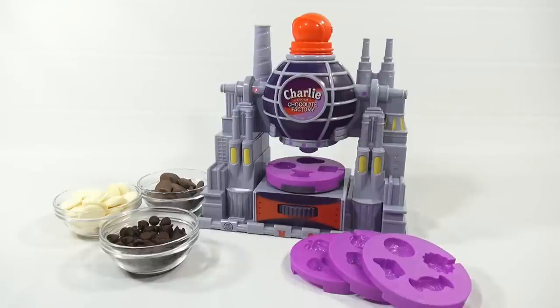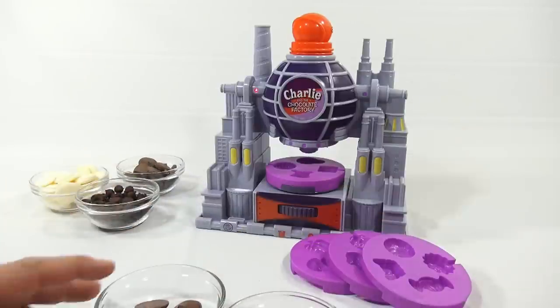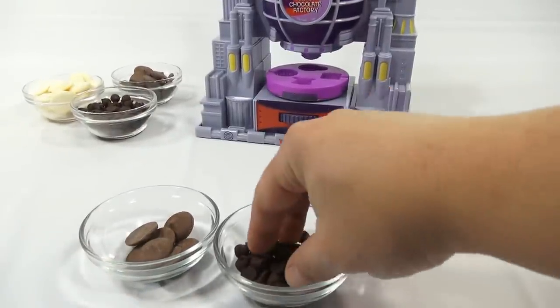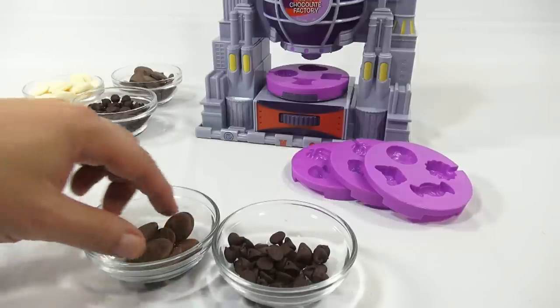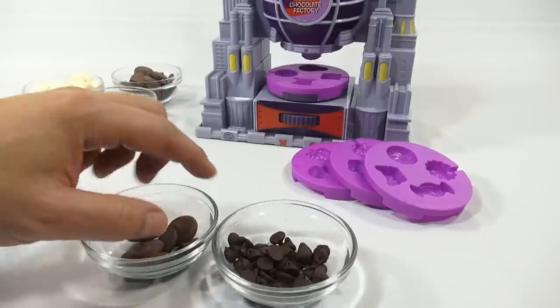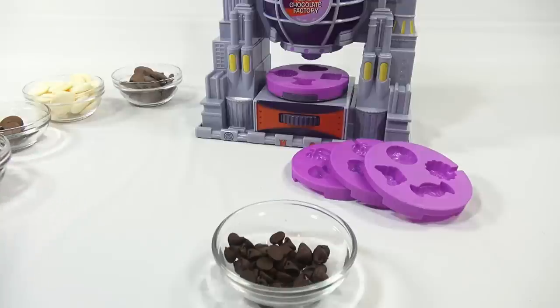Hope you enjoyed that look at a couple unique Charlie and the Chocolate Factory items. On the chips: I did have to come up with a calculation. The instructions said about 40 chips, so I weighed them on a scale and that equals about eight wafers. Now I know — I'll probably start with the 40 chips and see how that goes.